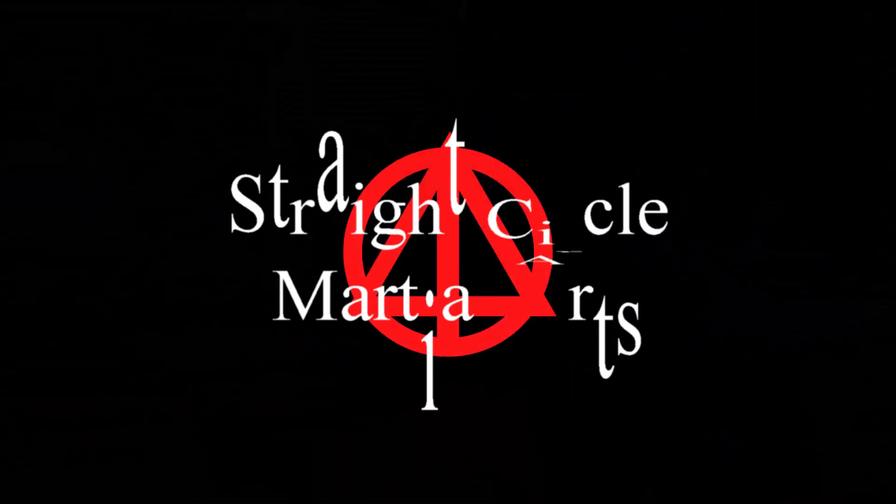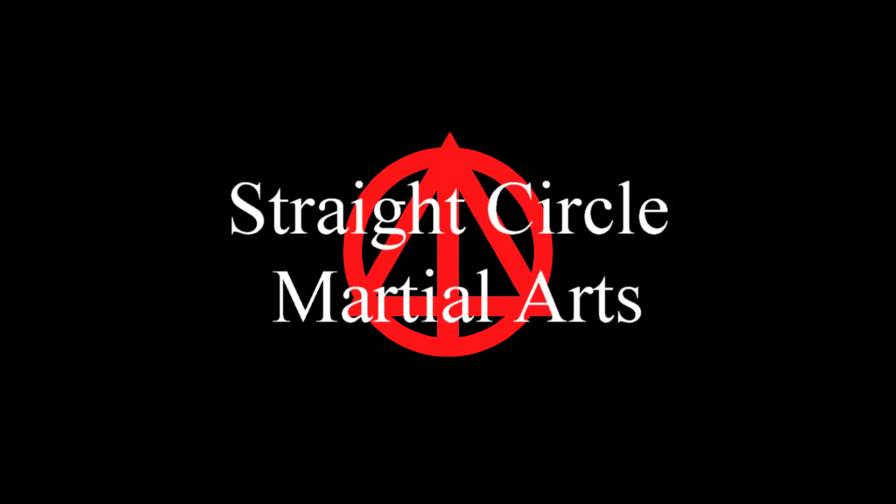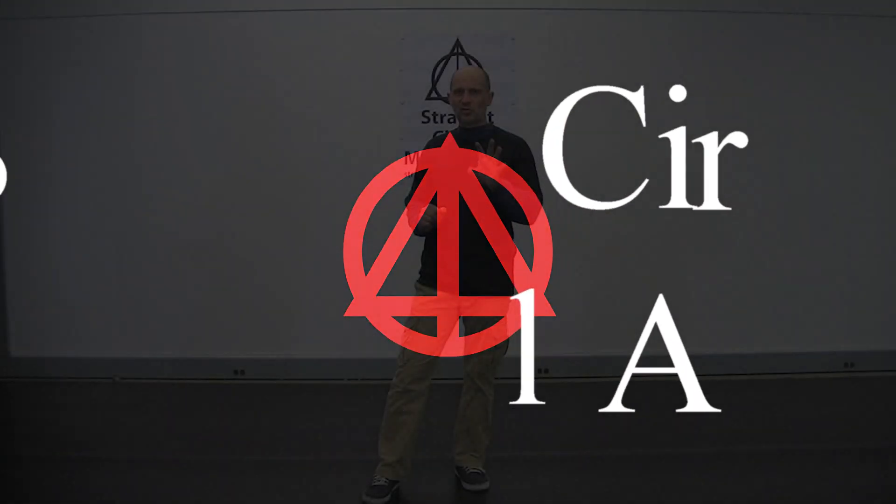Today we're going over sidekick. This is tape 3 of the Street Fight and Kicking series, and today I'd like to go over how to use a sidekick in a fight.